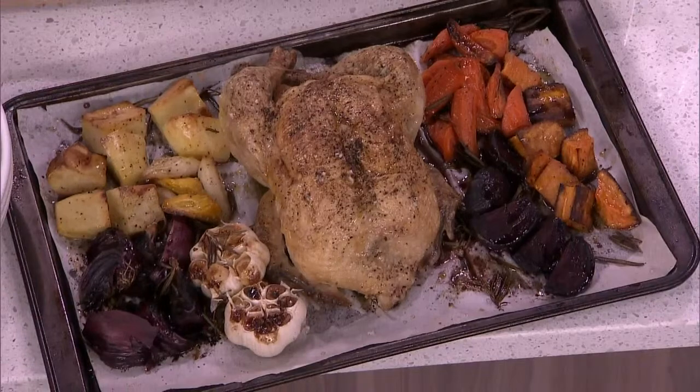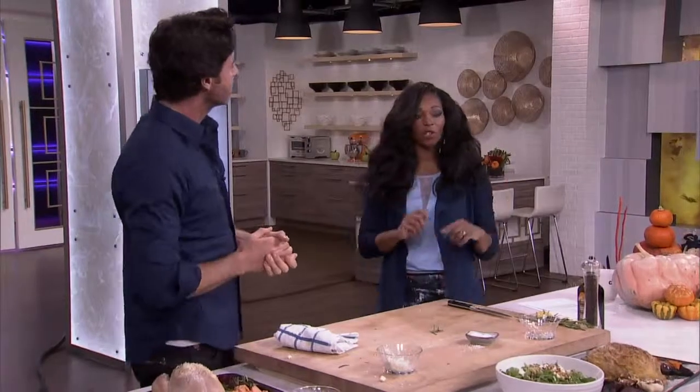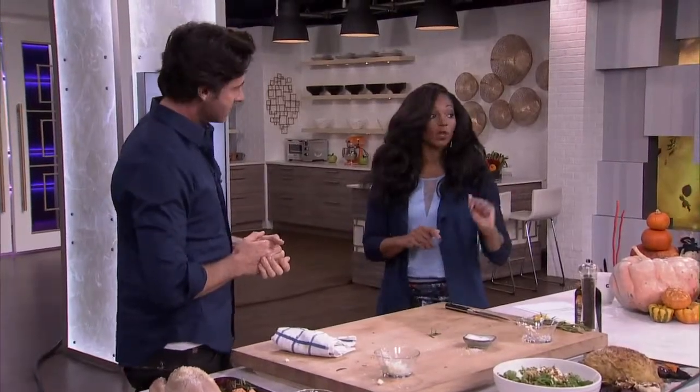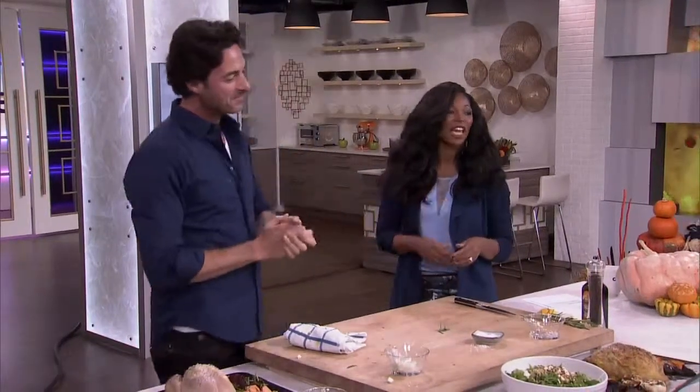Daniel, can you do that? I want Daniel to do it, take a picture, and tweet us — tweet Mike. Daniel, you can cook! And if you're not Daniel but you want to look up the recipe, head to cityline.ca.